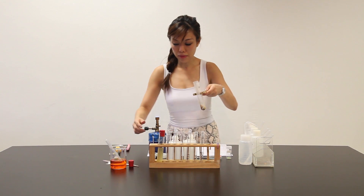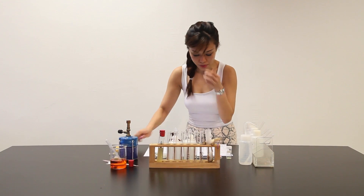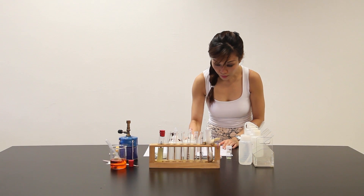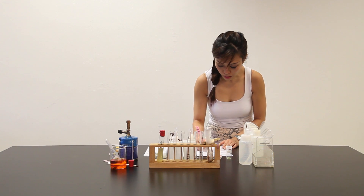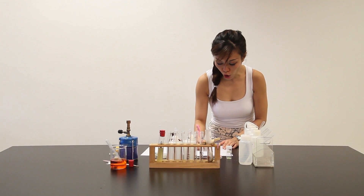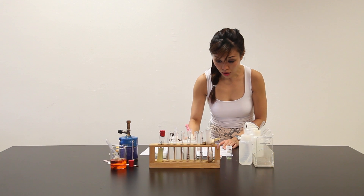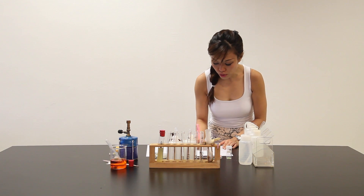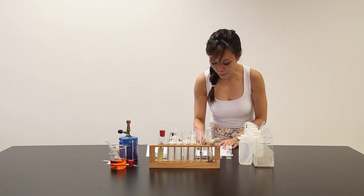Let me put this down. Turn off the Bunsen burner. Write down the observation: solid cube upon heating — white fumes are evolved; water droplets form at the side of the test tube; gas evolved turned damp blue litmus paper red; gas evolved also turned damp acidified potassium dichromate from orange to green.